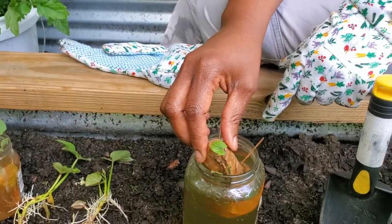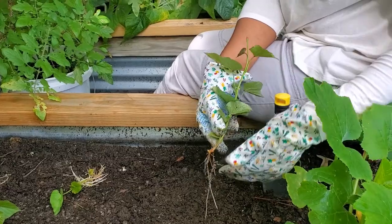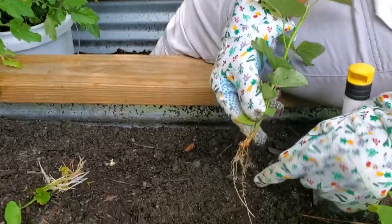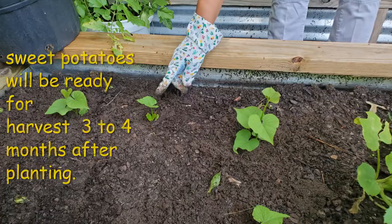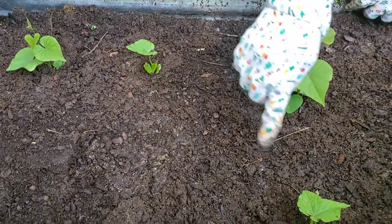When planting the sweet potatoes, I planted them in holes about four inches deep and about three to four inches apart. I like to plant the potatoes a little closer, but you'll find most gardeners will advise to plant your potatoes about 12 inches apart.